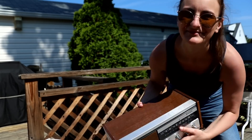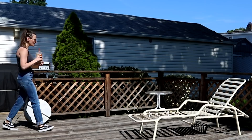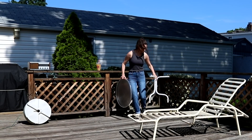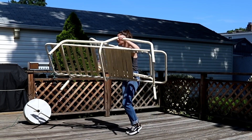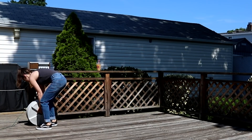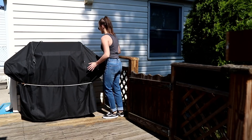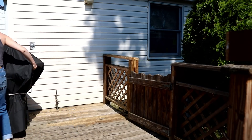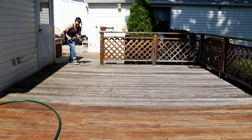Before I could get started doing any work on the deck, the first thing I had to do was remove all of the patio furniture and anything that was on the deck. The fun part is that my grandparents don't know that I will be surprising them with a brand new patio set at the end of this project — they just think all of their patio furniture is coming back. This was really fun for me because I was super excited about starting fresh and giving them a brand new space to hang out in.